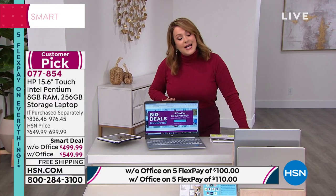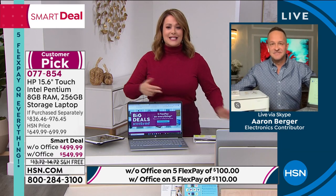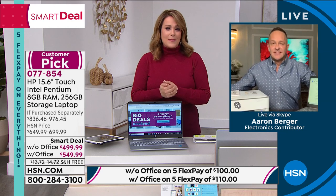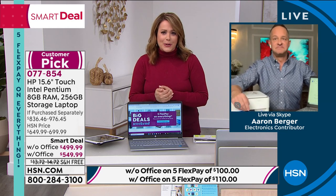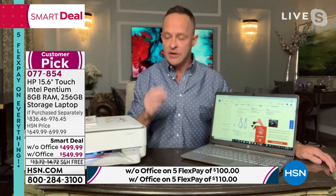It's all the number ones: the number one size, most requested, number one brand, number one processor, number one operating system — all on this lightweight machine with almost a 12-hour battery life. It's a 15.6-inch screen — the number one screen size in America. When you get it home, you can upgrade to Windows 11 for free the minute you turn it on. We were the first to launch Windows 11 here at HSN about a week ago.